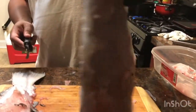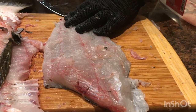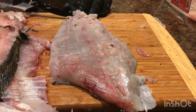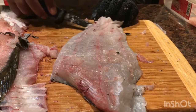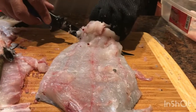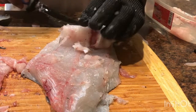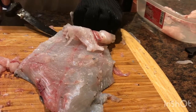So now I gotta skin it — we ain't gonna be doing no scaling or nothing like that. We're gonna try to skin it. This is my first time so I don't wanna ruin it, but you learn by trial and error. Keep the knife at a down angle — I got a little piece. Let's pull it, keep pulling it.